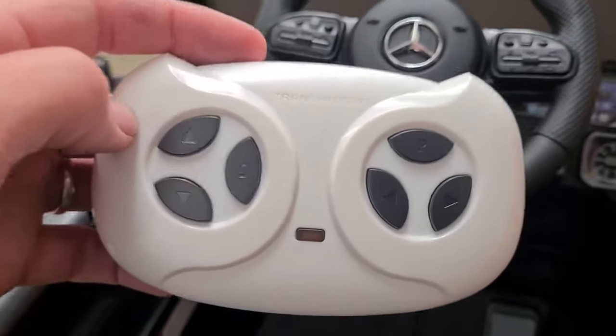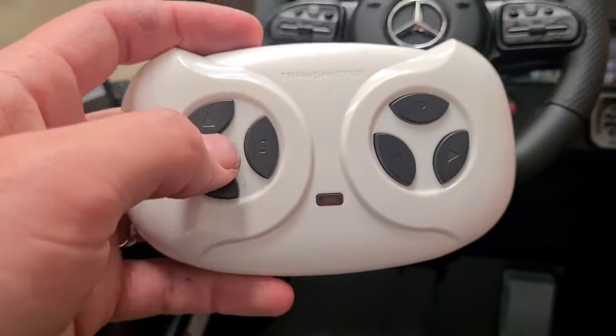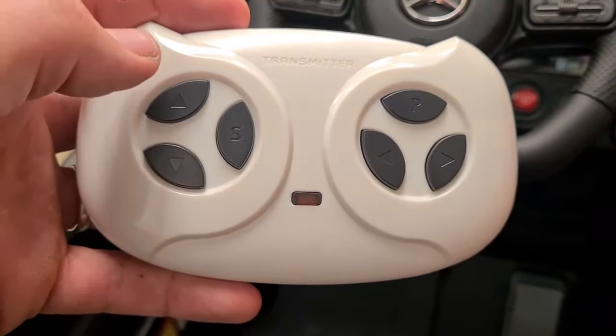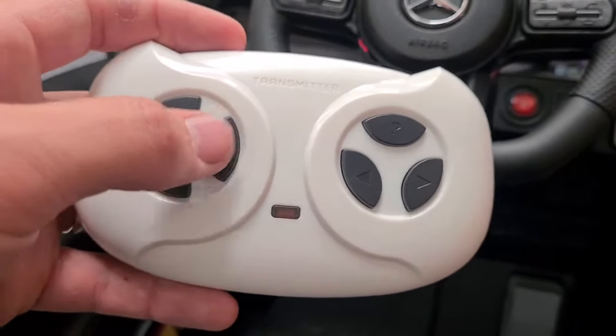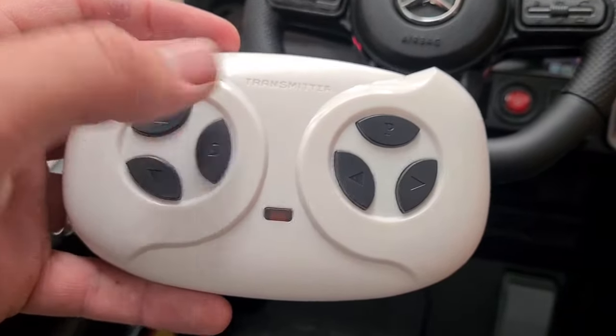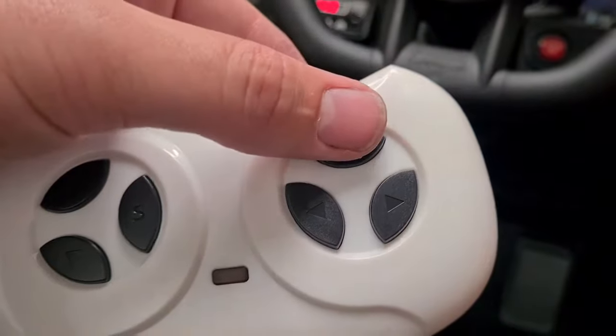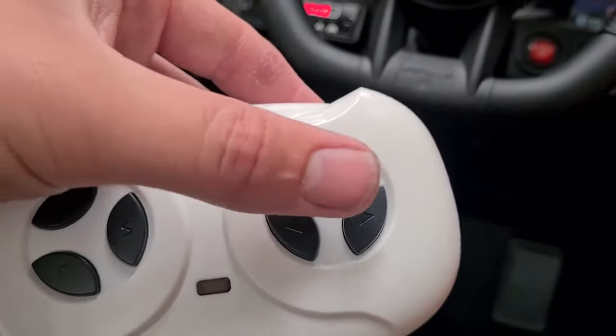You also get a radio control so the parents can operate it. It's ever so simple — you've got forward and back, this button here is your speed, a park button, and left and right.